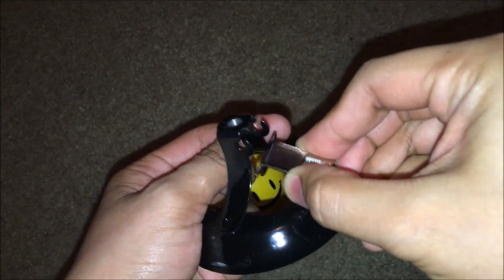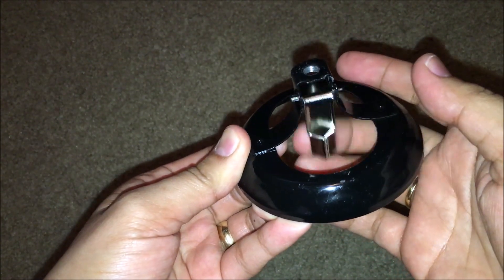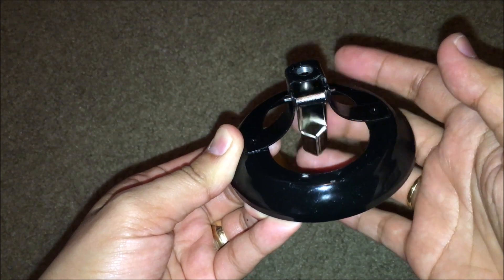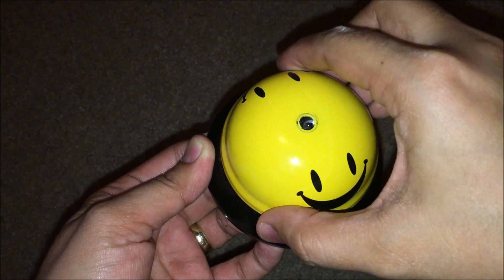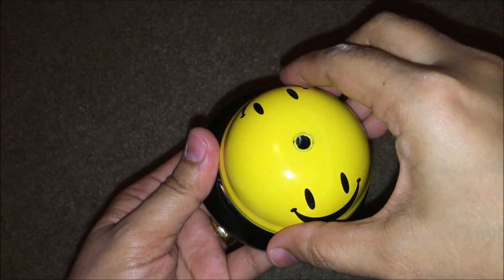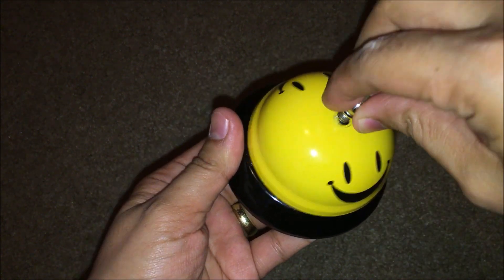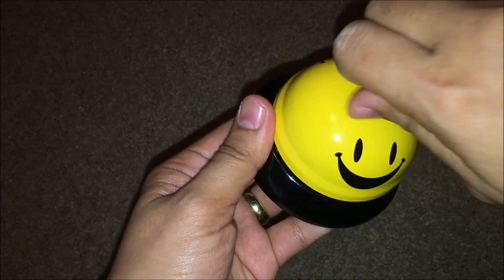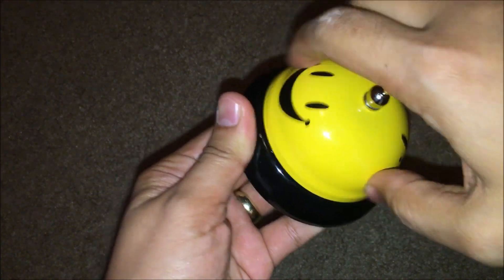If you can see, it's moving now — before it was not moving. Then after that, just put back the belt. Put this and just rotate it. Just rotate the belt.